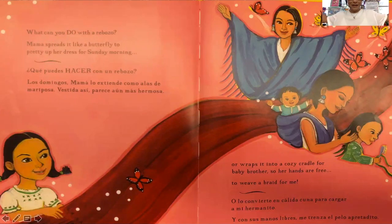Mama spreads it like a butterfly to pretty up her dress for Sunday morning, or wraps it in a cozy cradle for baby brother so her friends are free to weave a braid for me.